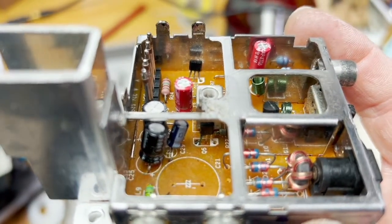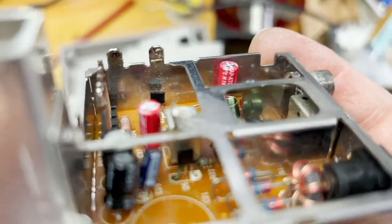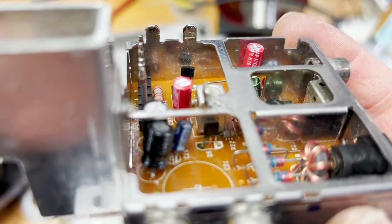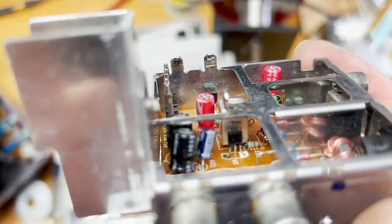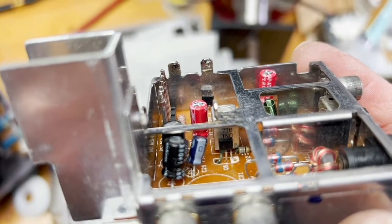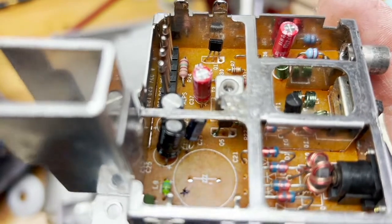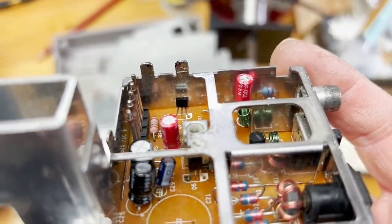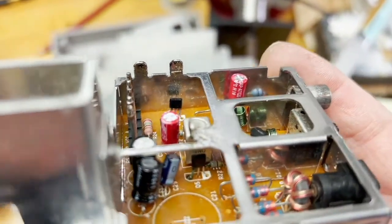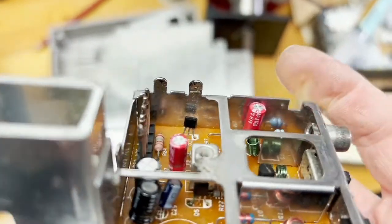I have removed the main filter capacitor, and now I can see Q5 quite clearly. On the left-hand side of the transistor, it's green — that means corrosion, which has probably made its way into the transistor. I never would have seen that if I hadn't removed the main filter capacitor. While I've been in here, I've also replaced two other capacitors — the two coupling capacitors for audio and video. Let's replace that transistor Q5.